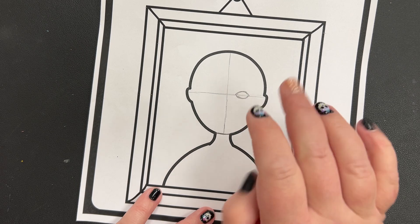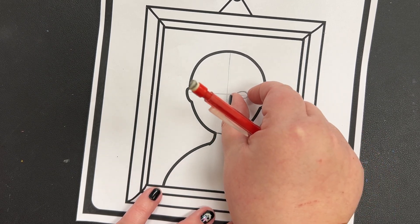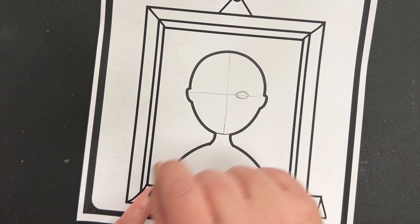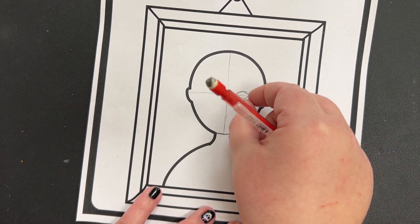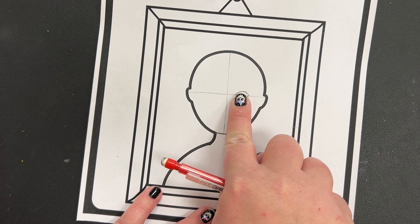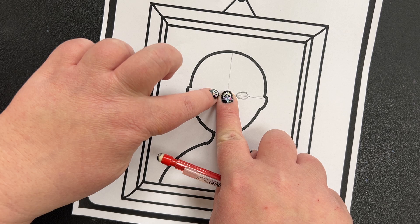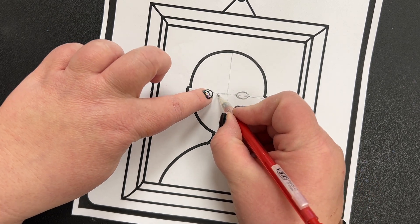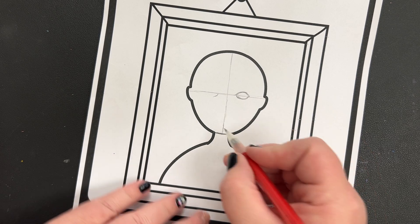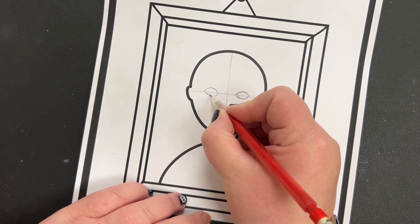Where do you draw the second eye? You measure your first eye — the space between your eyes is approximately one eye wide. So if my eye is about a finger wide, I put a finger there, and I know my next eye starts right here. They're going to be about equal distance from the center line. I'm going to frown and smile for the second eye too.